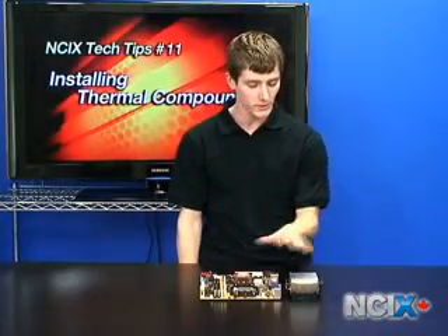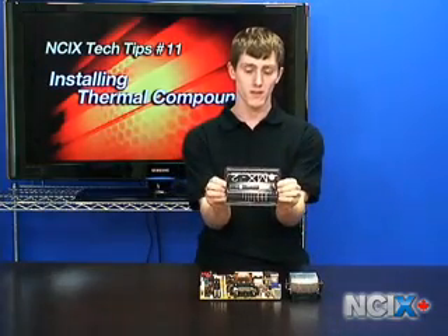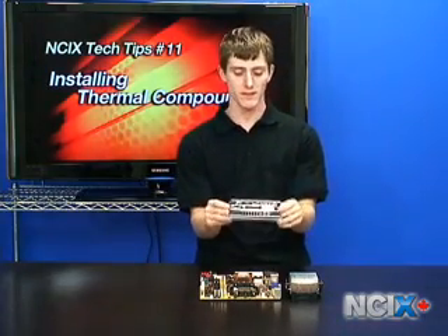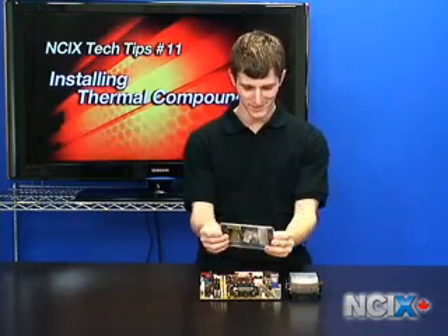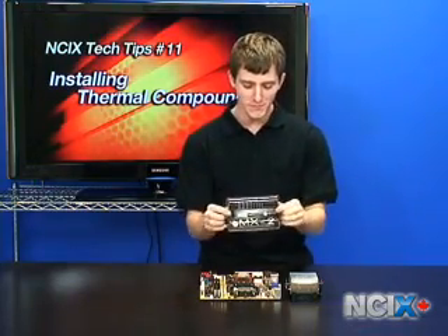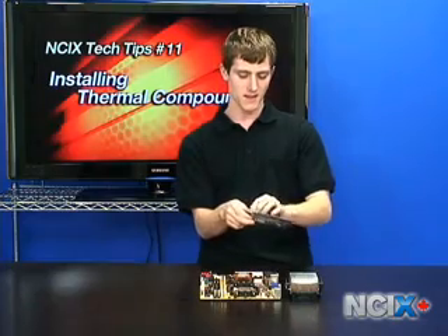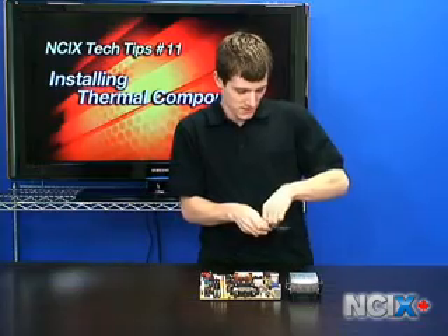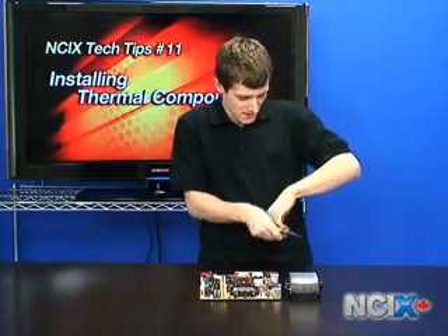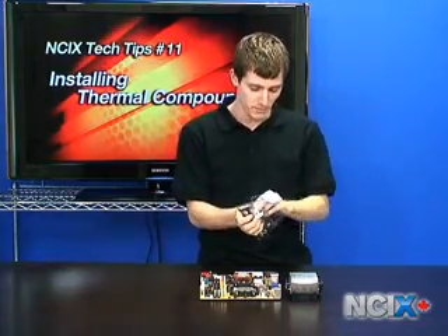Now that we've cleaned the CPU and the bottom of the heat sink, we will be needing some thermal compound. We recommend MX2 thermal compound — not 2-XM, MX2 — and like many of the things that we've talked about on Tech Tips, MX2 comes in completely unfriendly, easy to hurt yourself with packaging.